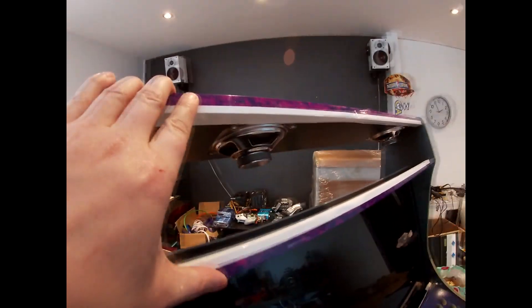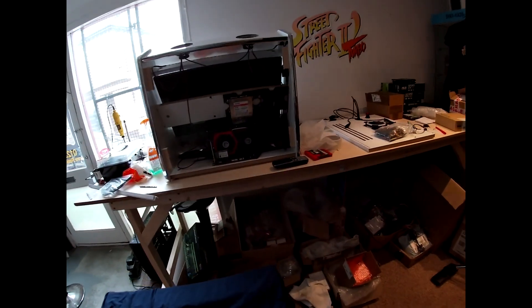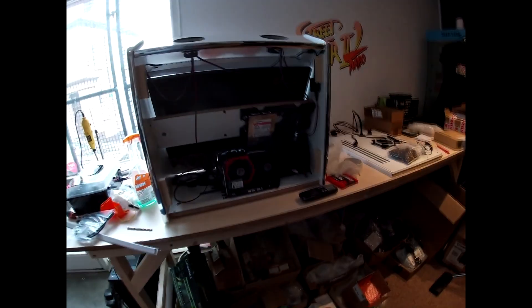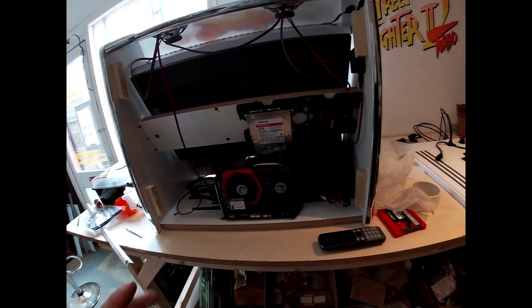Got the speakers mounted — just got the wiring and the PC parts to do. There's also the Street Fighter white cabinet, because I've had problems getting this one sorted today. I've had to put it on hold, but I'll try and get this finished tomorrow and then get the configuration done.